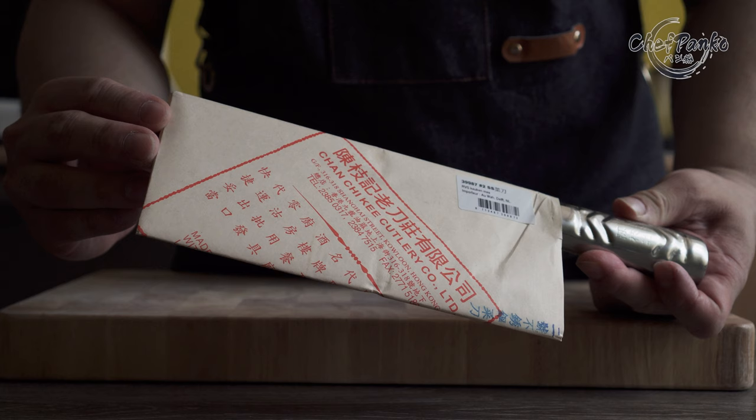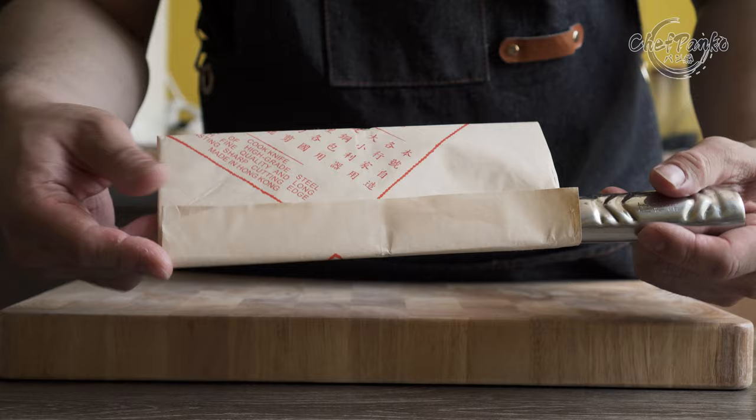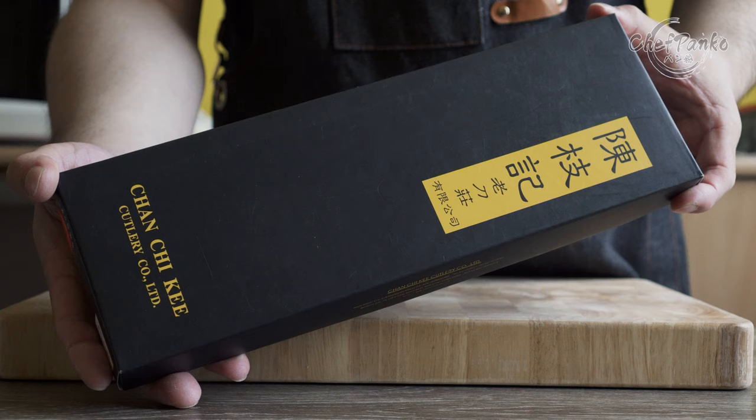CCK also has changed the packaging. The old badge had a paper wrap around the knife and they replaced it with a cardboard box.